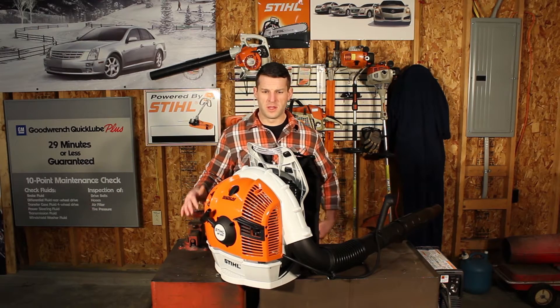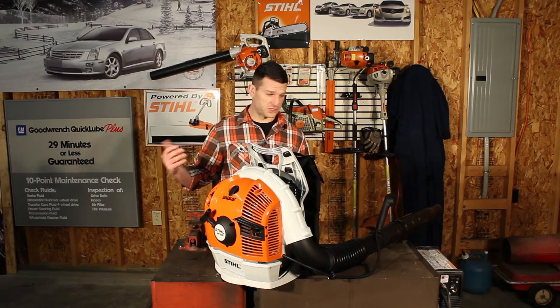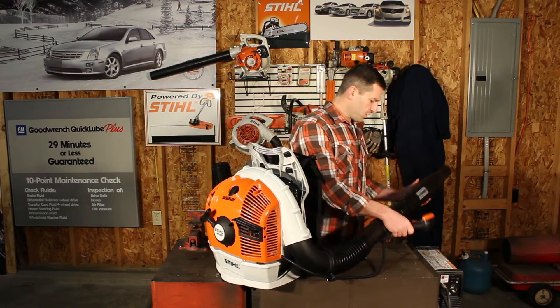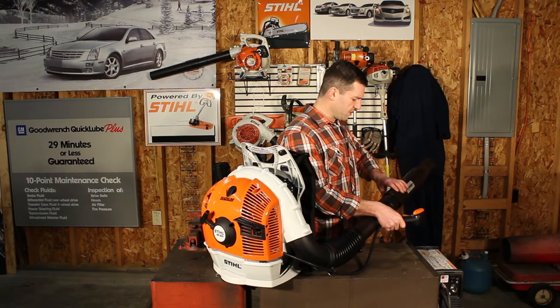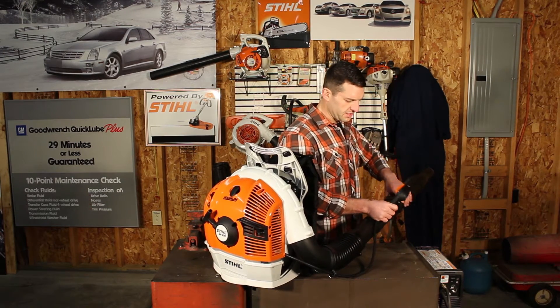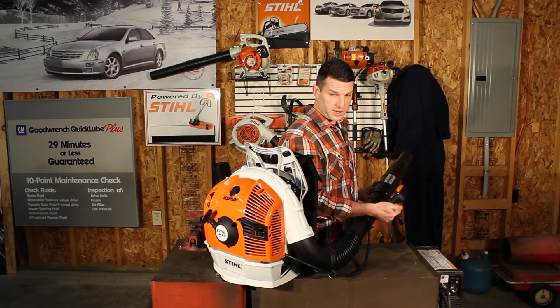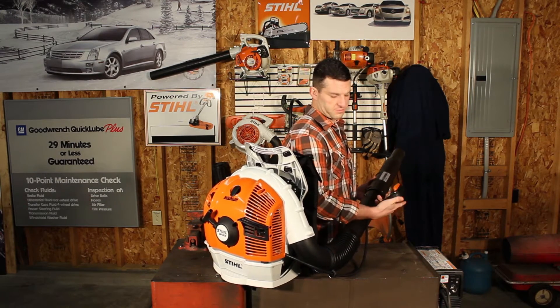Basic overview: it's a blower, it blows stuff. You have your adjustable tubes down here — you can swivel and adjust them, retighten them, and latch them in place. Controls: kill switch, throttle lock up here, pull throttle and lock in place.